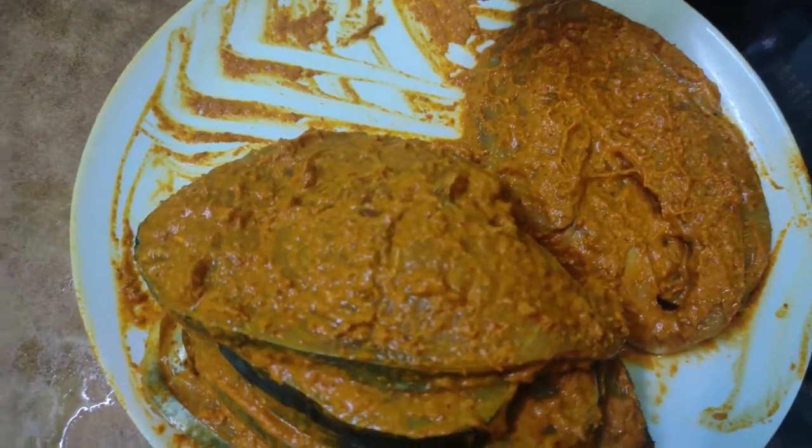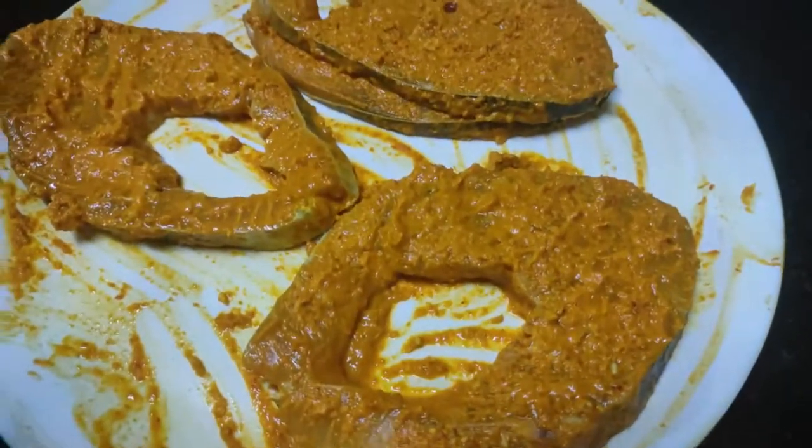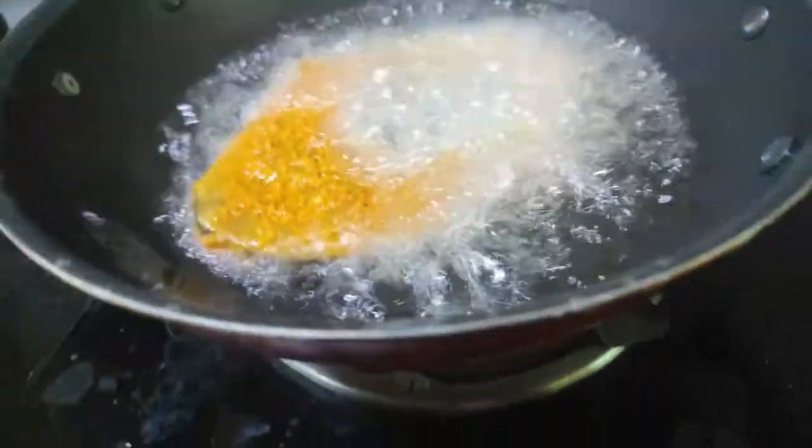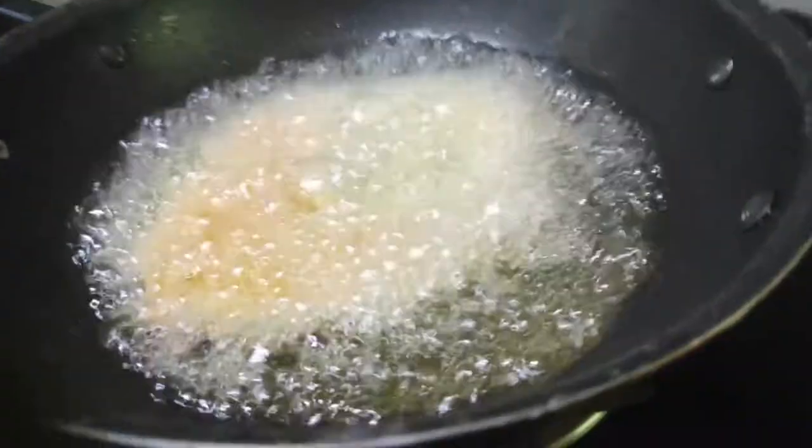Now let's fry it. The meat is nice. Let's put a pan in a non-stick. Put it in a non-stick and fry it. Put it on medium flame.